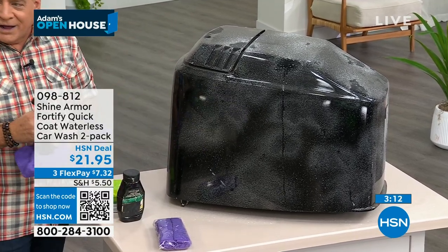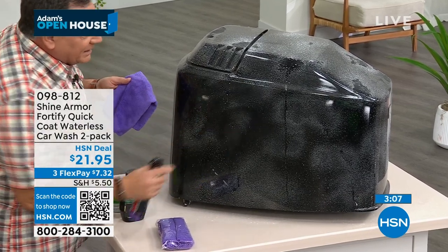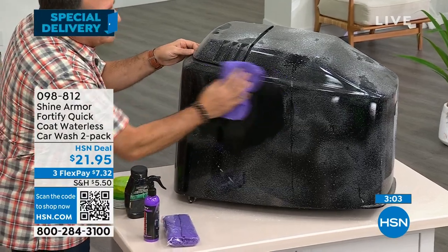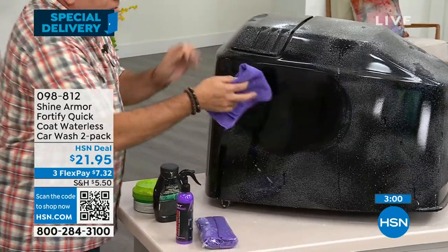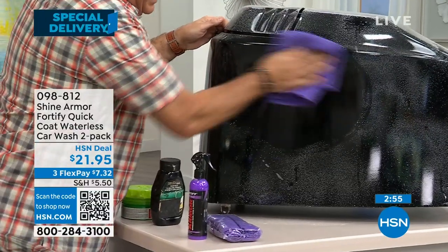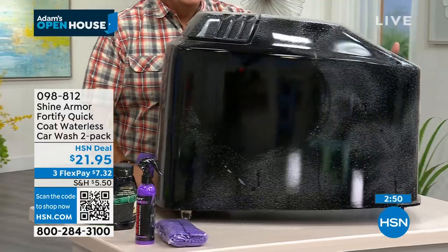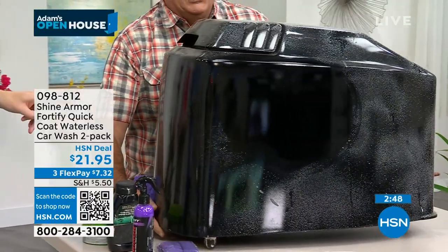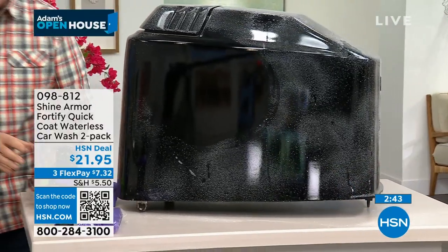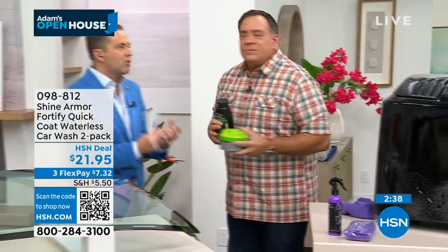I'm going to get in there just like this and just do a little area so you can see the difference. I always flip it over, and now we're putting a little buff on that just like that. Look at the difference right there — if I move this, can you see the reflection better? You can see the cameras. This could be pollen, this could be bird food, this could be dirt, it could be anything. It cuts through it in a way that I've never seen any other product do.